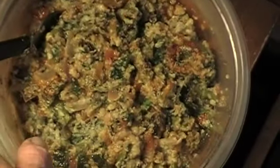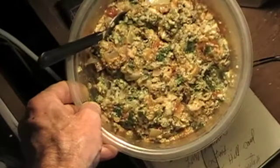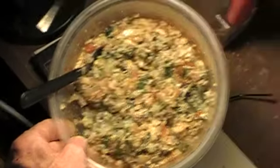I ad-libbed the recipe a little bit and I messed it up — it was supposed to come out more like a potato pancake. Too much liquid, but it still doesn't taste that bad. Old daddy, I'm out.